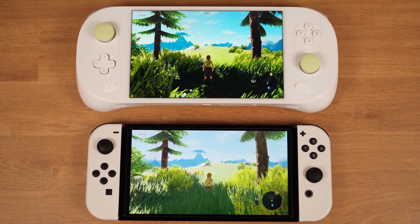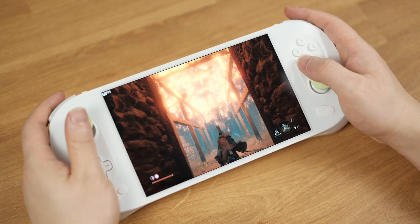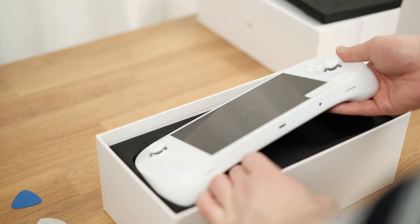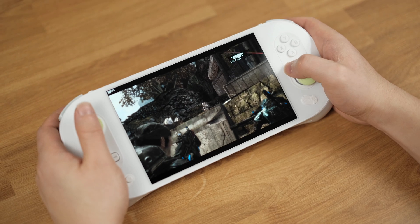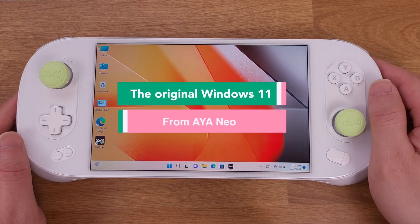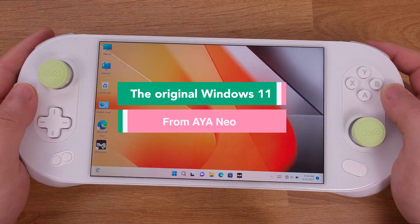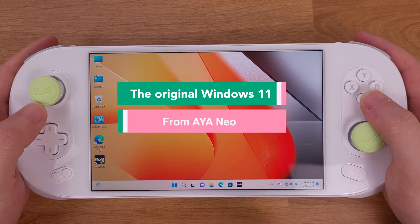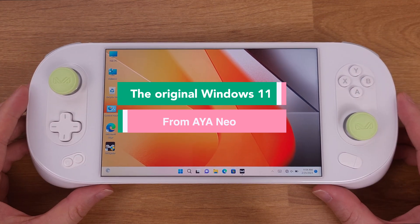After this factory reset, you wouldn't need to install any drivers from Aya Neo. Everything will stay exactly the same as when it was unboxed. In order to make this reset process work, you need to make sure the Windows 11 on your Aya Neo 2 is still the original Windows 11 from Aya Neo. If you have already reinstalled Windows from scratch, or changed the internal SSD, this reset process will not work for you.